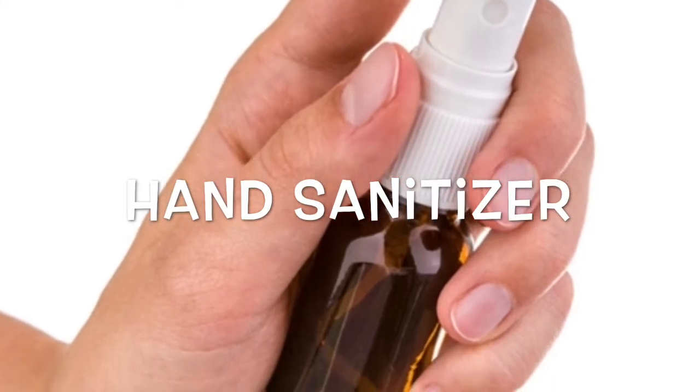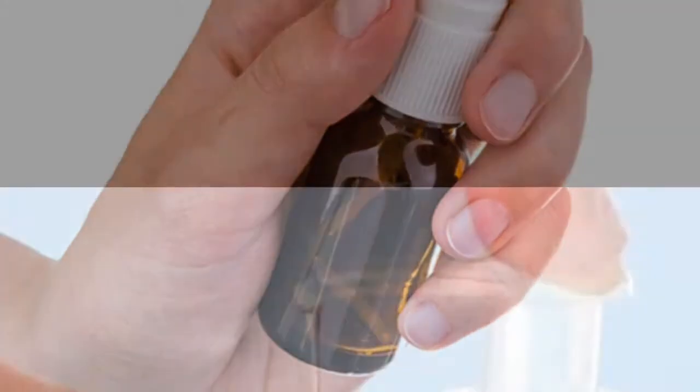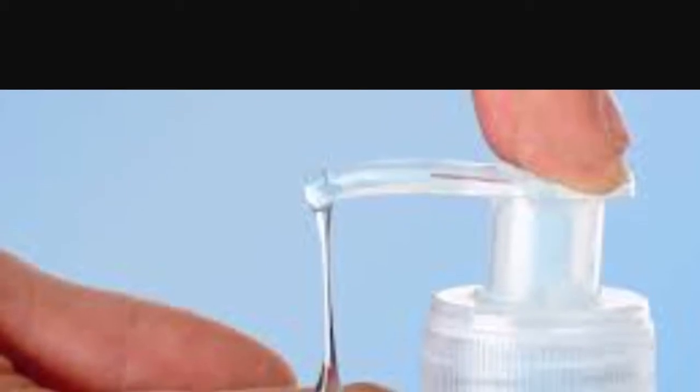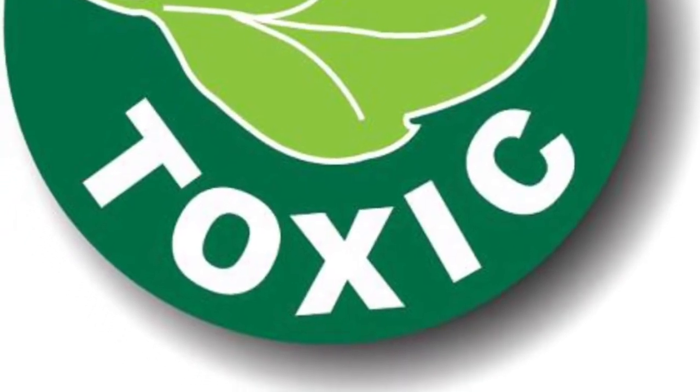So today we are going to make homemade hand sanitizer — none of that commercial stuff. There's been a lot of talk that hand sanitizer is toxic and that there are different side effects and things that can happen just by using it.